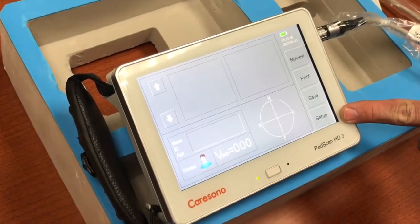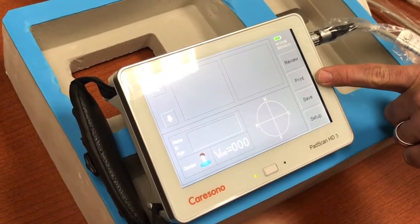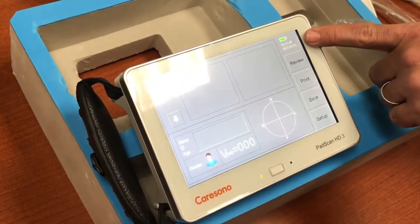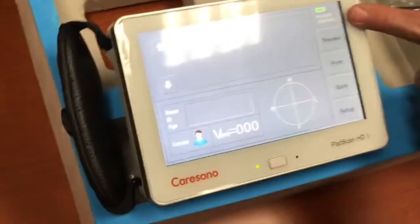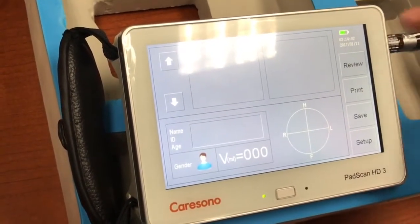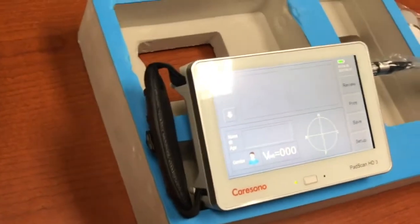They're pretty self-explanatory: review a test, print a test that's in memory or was just taken, save the test to internal memory, and then system setup. Across the upper right you will see the current time and date, as well as the battery gauge which shows you whether the unit is charging and your current battery power level.